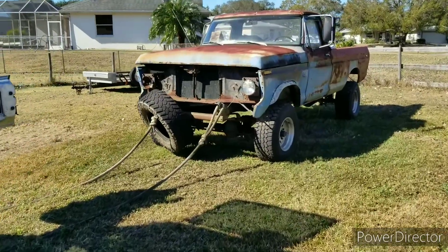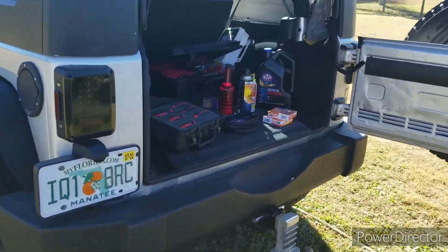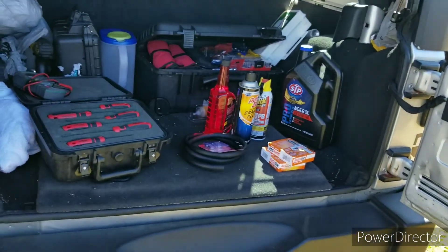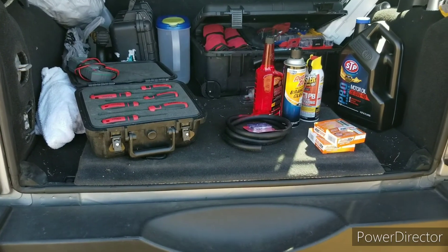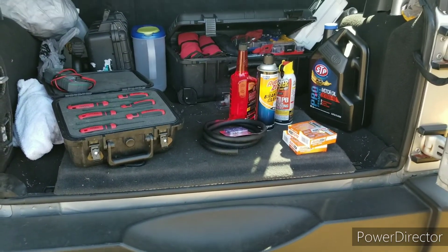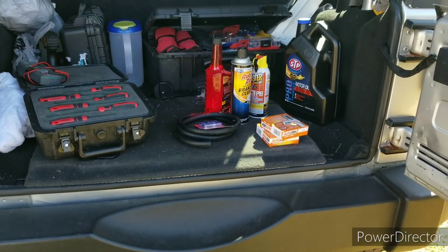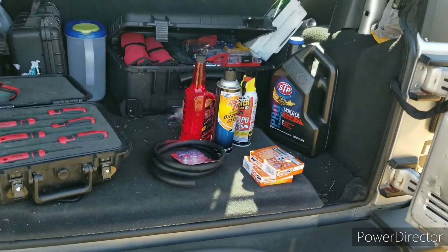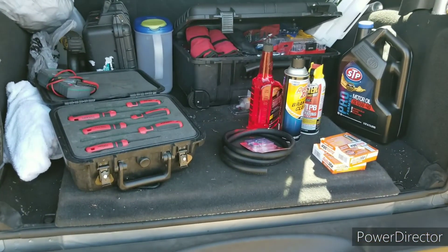We already went ahead and went over to the auto parts store this morning. Got some essentials: some oil, spark plugs, fuel line, fuel filter, clamps, some Marvel Mystery Oil, carb cleaner, and PB Blaster — because you never know when you need a little bit of a helper.